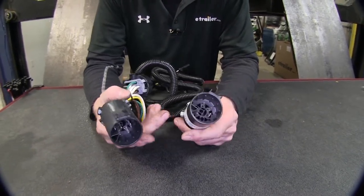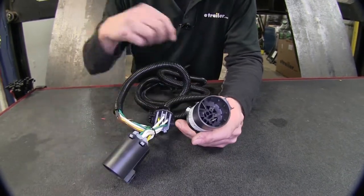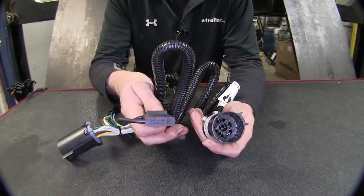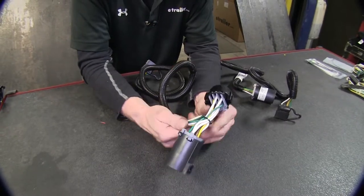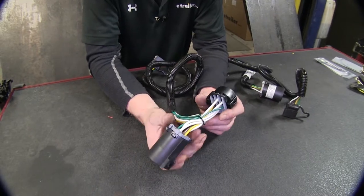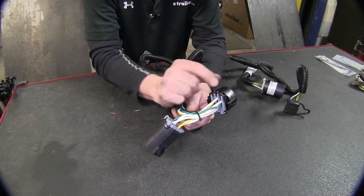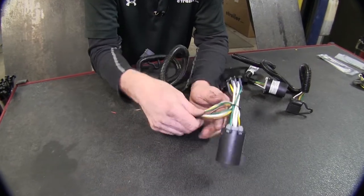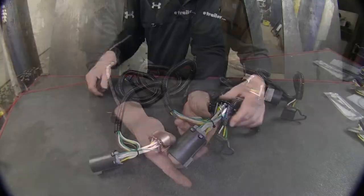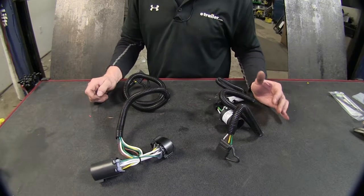With the Curt, if you're replacing a four-pole flat already on your vehicle — or you have a seven-pole and want to use just a four-pole wire harness — you can disconnect the old one and replace it with this. The Tekoncha gives a couple more options: if you have your OEM seven-pole connector on the back and it's working fine but you still want to add a four-pole flat, you can disconnect the connection back there, T this in — because it looks like a T — plug them both back together, and use both. Either one of these is also great if you need to replace the end of your OEM wire harness on the back of your vehicle.